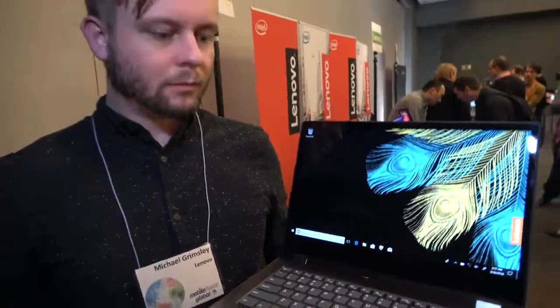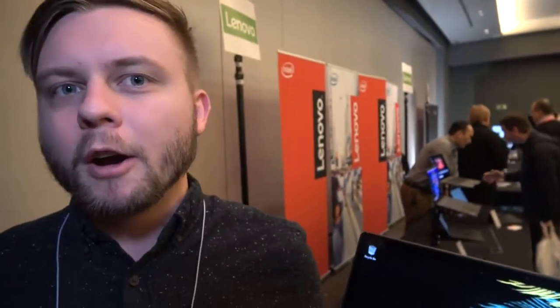Here's the new Lenovo laptop. Hi, I'm Michael Grimsley. I'm a product technologist with Lenovo.